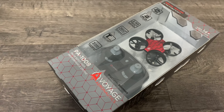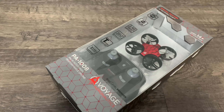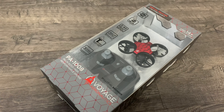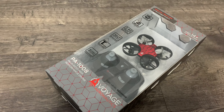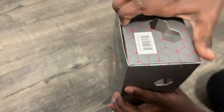Hello everybody! In this video I'm going to do an unboxing and review of the drone. I bought this drone from Costco. If you like this video please hit the subscribe button, like button, and share button. Let's get started.